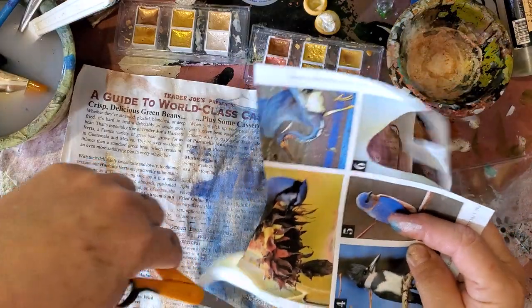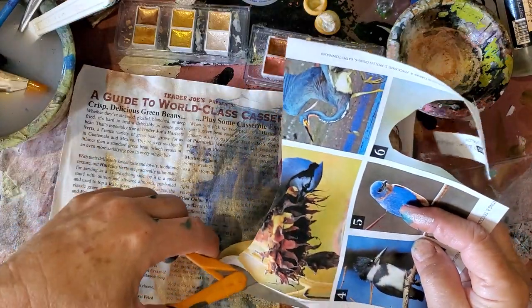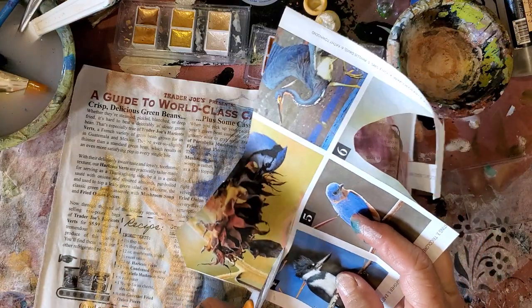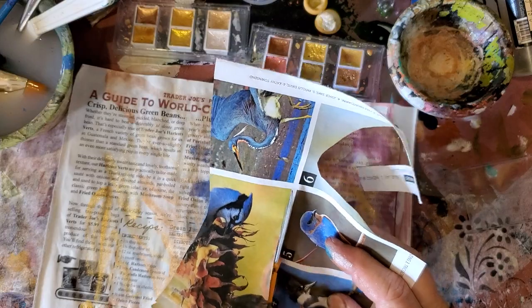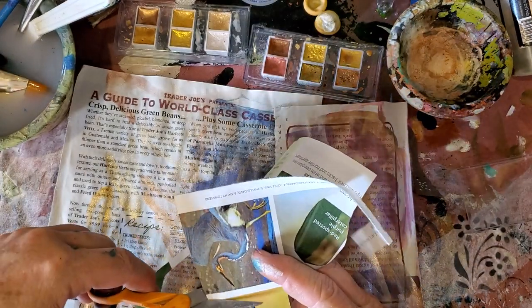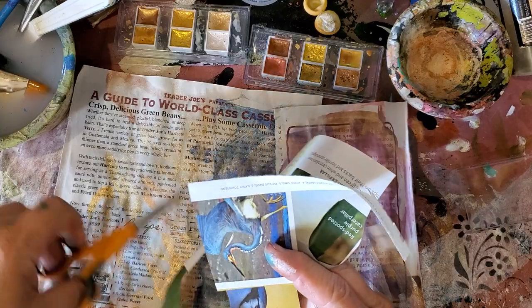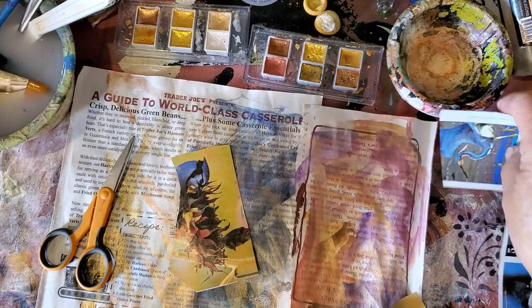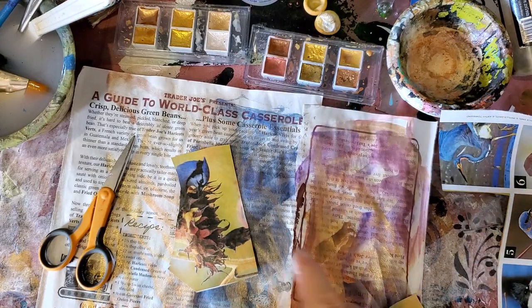I'm going to use this for one, so I'm going to go ahead and get it out because I like the colors. Barry, you can use magazines, painty papers — you name it. Sky is the limit for your mushrooms. You can make them as funky or as realistic, however you want to do it — you do you.